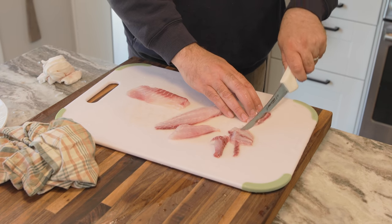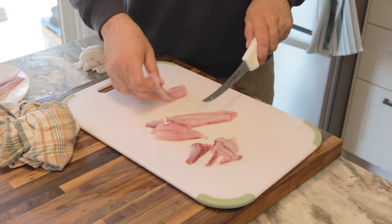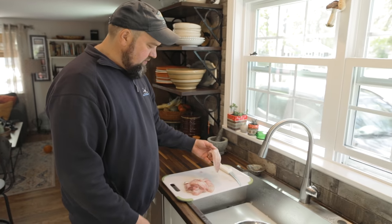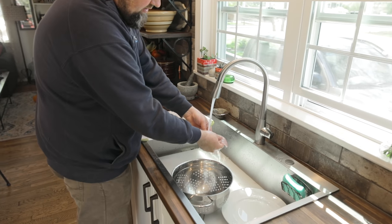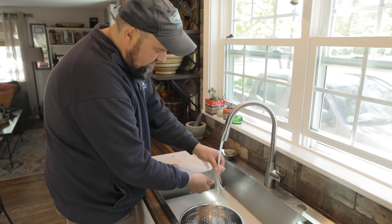Now I'm just going to cut these into smaller pieces. I'm going to try to eliminate as much of that red meat as I can — that can be a little gamey tasting. A little bit isn't bad, but you want to get the bigger pieces out. So here we have our fillets. There are a lot of scales on those, so I'm just going to give those a quick rinse under cold water to make sure we don't get any scales in there. Nothing worse than eating your fish and getting a big fish scale in it.